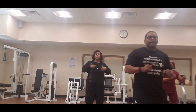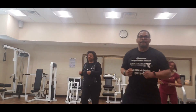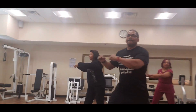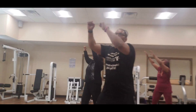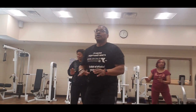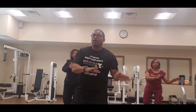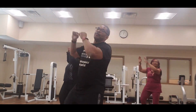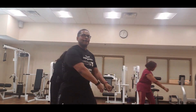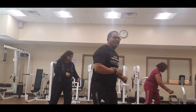One, one, one — push out, push down, circle. One more — push front, push up, up, push down, circle. Push front, and up, and down, circle up, front, up, down, circle. Two more — front, up, down, circle. Three — one more, front, up, down, circle up.